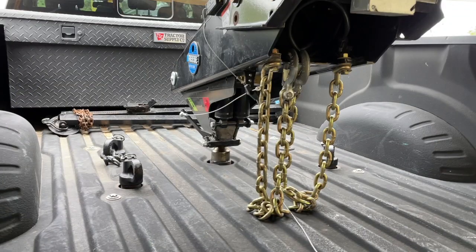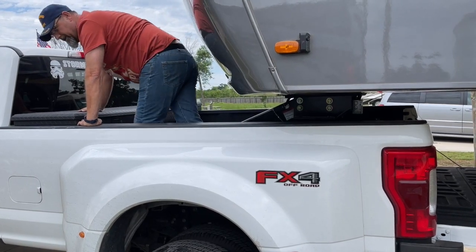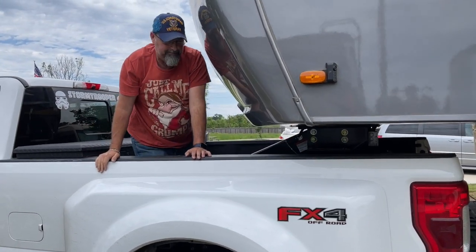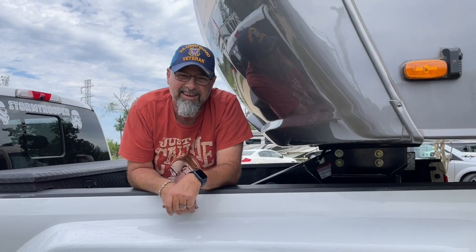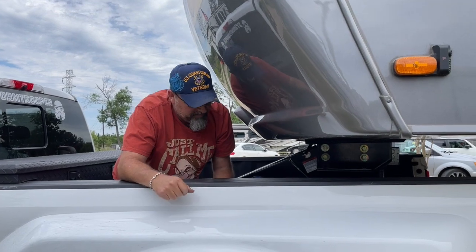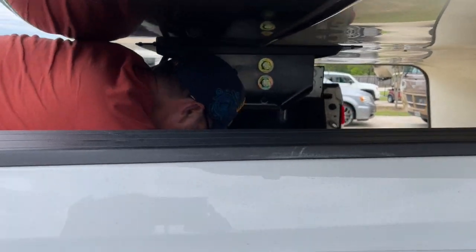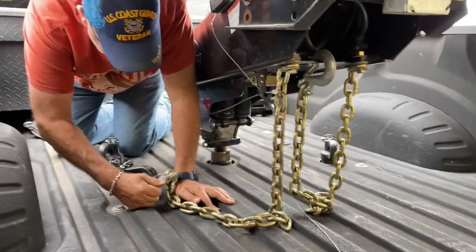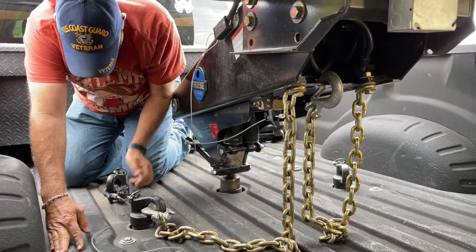Here are some of the pluses and cons that go with the Reese. You can see the goose box hooked up into the truck — there's still a lot of room in the bed. Getting in isn't always easy, but once you're in, all you do is tuck the safety chains up and hook up the emergency brake.